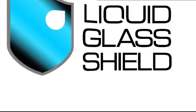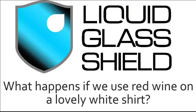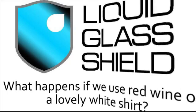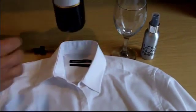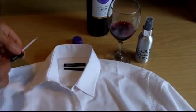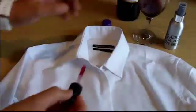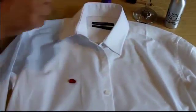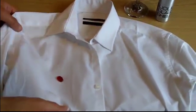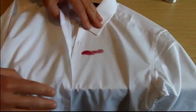Just think of the possibilities that protecting fabrics with Liquid Glass Shield could offer. For instance, what would happen if we were to use red wine on a lovely white shirt? Let's have a look. When we ease the wine over onto the untreated part of the shirt, it starts to soak in straight away. In fact, it doesn't take more than a few seconds before the wine is soaked in completely and the shirt may well be ruined.